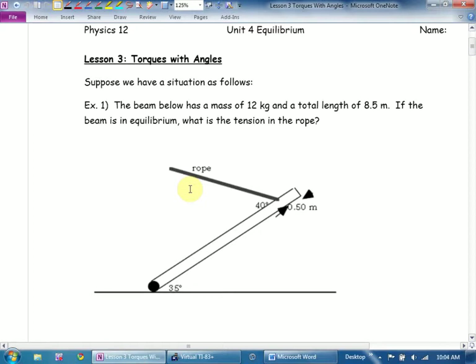It's going to look scary — relax. The first thing I'm going to ask myself is: am I going to use forces or torques? There's a pretty simple answer. Is there a beam in this question? Torques.